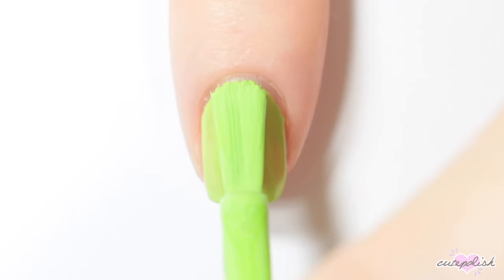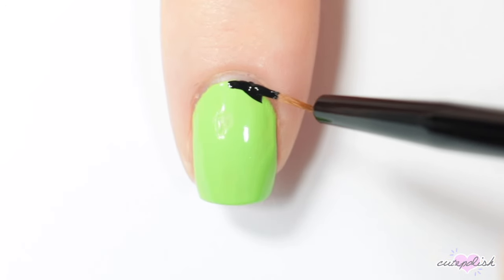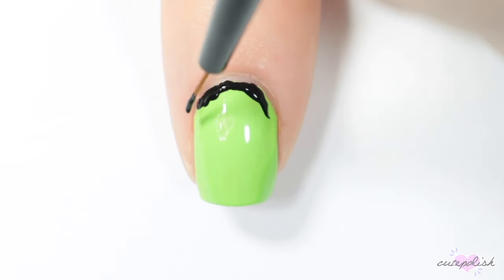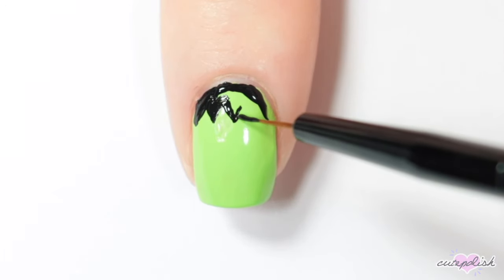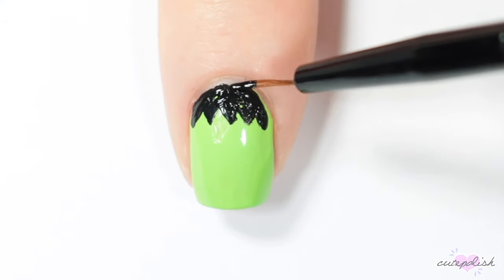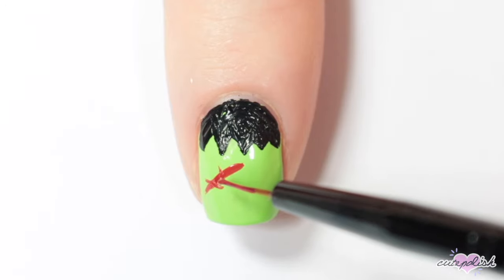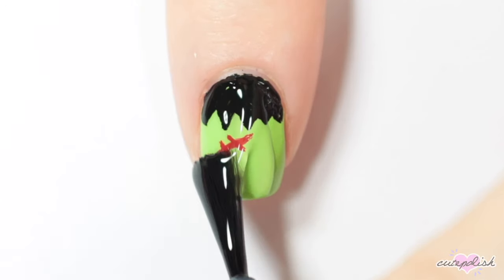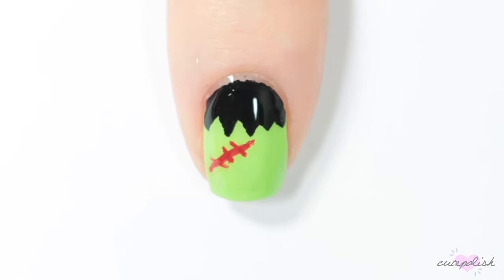For this next nail, I'm using a bright green base. Then with black acrylic paint at the cuticle of my nail, I'm creating a semicircle shape with a jagged edge to create the look of Frankenstein's hair. Then once I'm done with the hair, I'm taking a red nail polish and creating a diagonal line across my nail, and then adding short little jagged lines coming off of that for a little bit of stitching. Finish with a top coat. There is your finished easy Frankenstein nail.